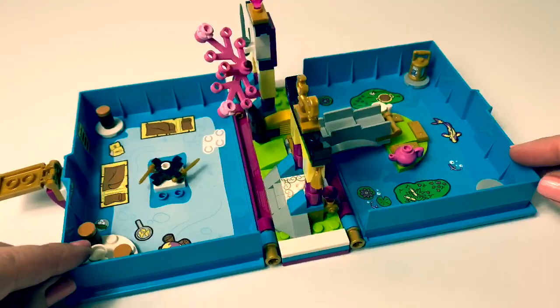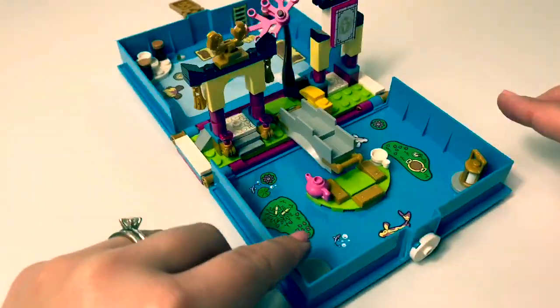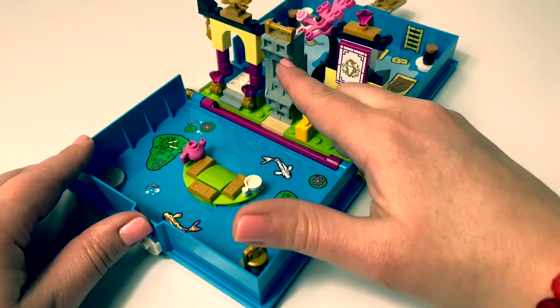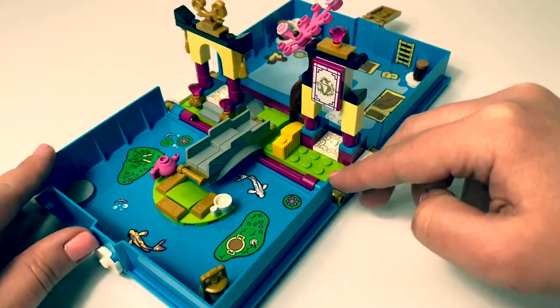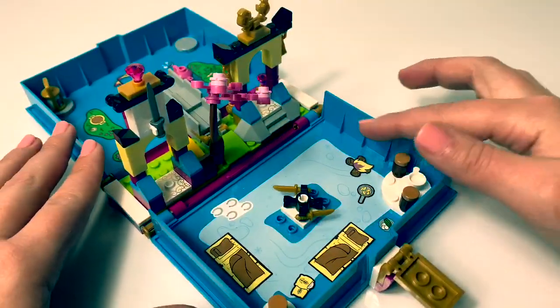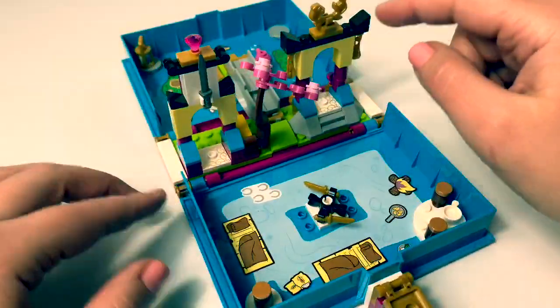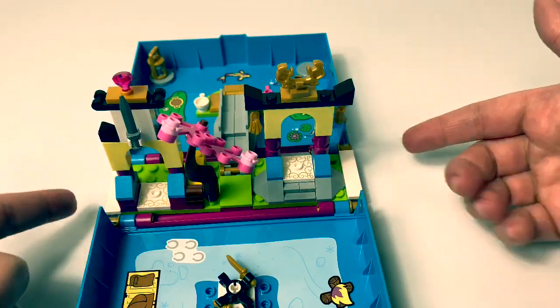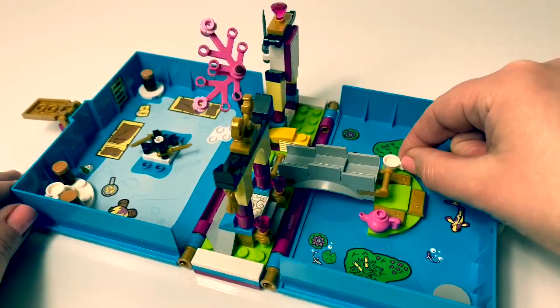And here is the Disney Lego Mulan storybook. This is so cool. Here we have a bridge that goes up and down. We have some fish. Here is the campground area with two beds. And then here's everything in the middle. So cool.